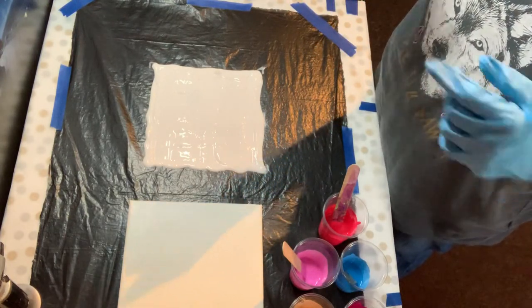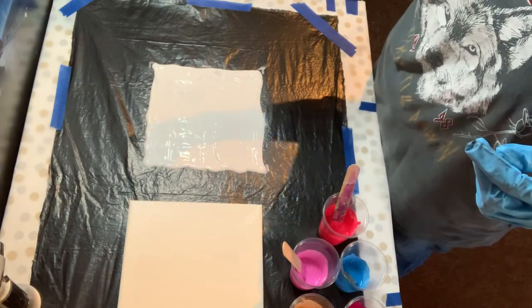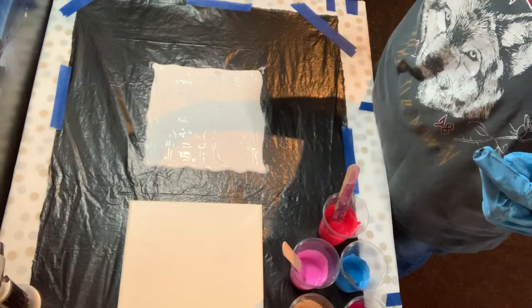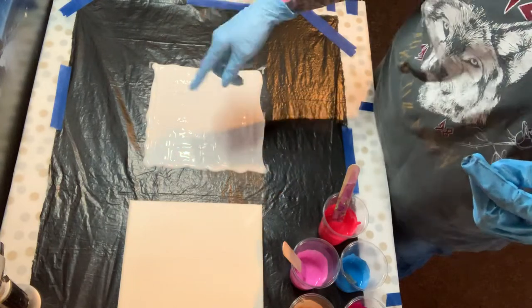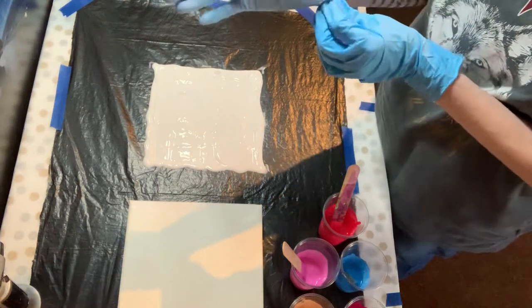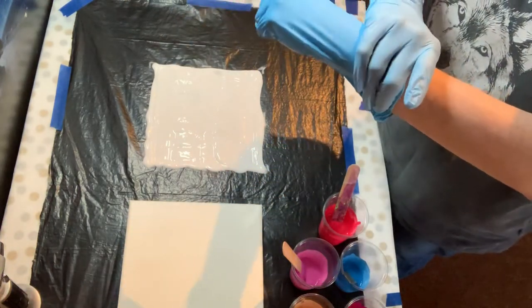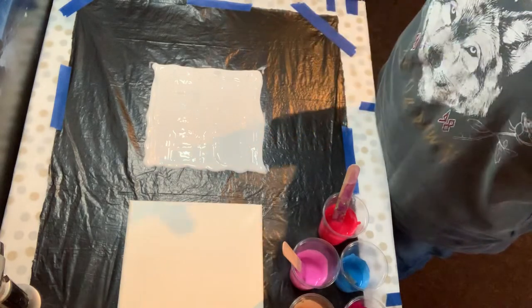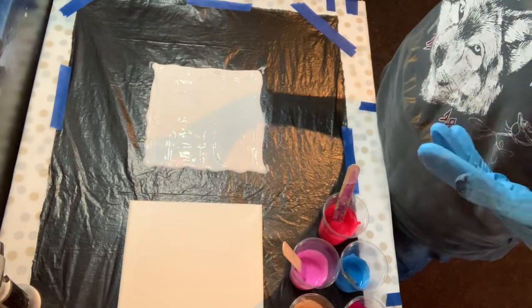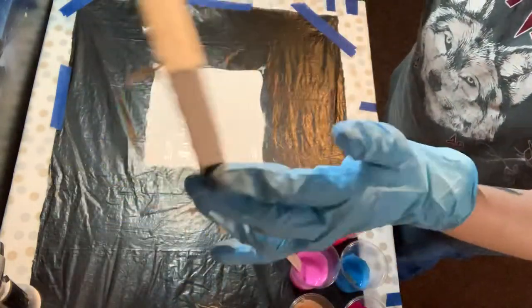A lot of people have been doing these reverse acrylic, reverse dip, spiral pour things, and some of them are absolutely amazing and I really wanted to give it a go. It's been in my head for a few weeks and I thought I've got to get this done, so I have my canvas ready.